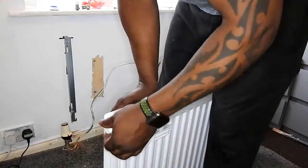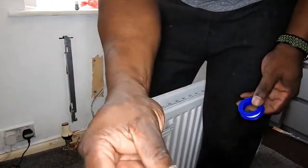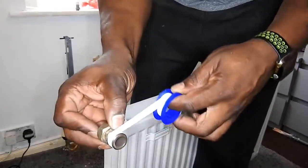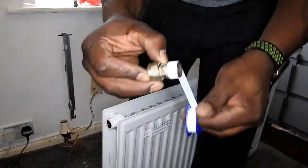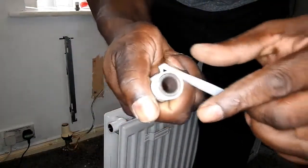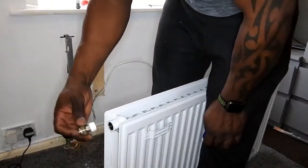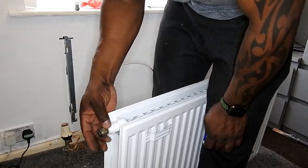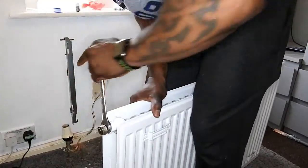I've turned the radiator upside down. You've got to remove these plastic plugs it comes with. I'm going to fit the connector for the thermostat valve on one end of the radiator and the isolation valve connector on the other end. Here you can see I'm using PTFE tape to get a good seal — I'll just wrap that around the thread of the connector and tear that piece off. That should just screw straight into the bottom of the radiator. I'll finish that up with a spanner, nice and tight, to make sure there are no leaks.